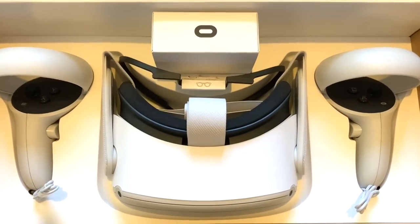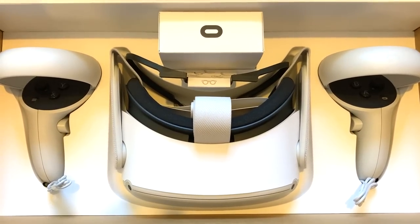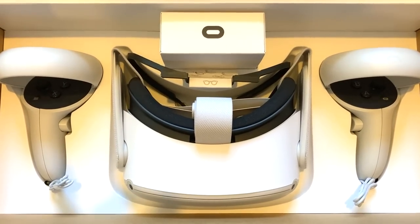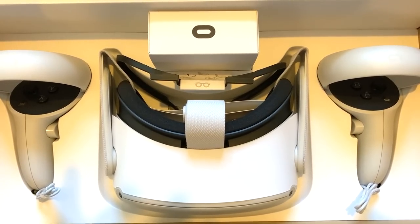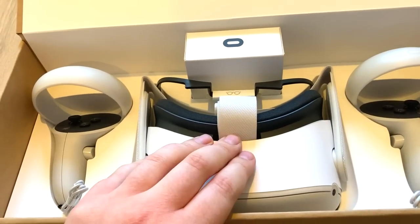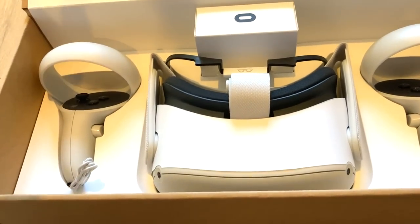I need to get a good thumbnail here. Maybe aim it up a bit — like this. Oh, look at that. I'm going to snapshot that. That feels really nice.